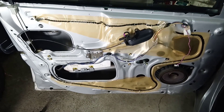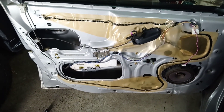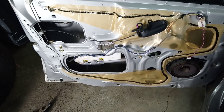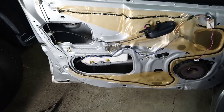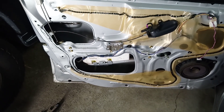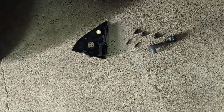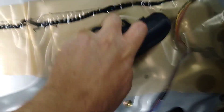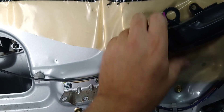You can see that somebody's already done some work on this door and removed all the vapor barrier, which I'll probably replace with some plastic. This thing just slides down — although it's not doing it very well with one hand — once you get that screw out.